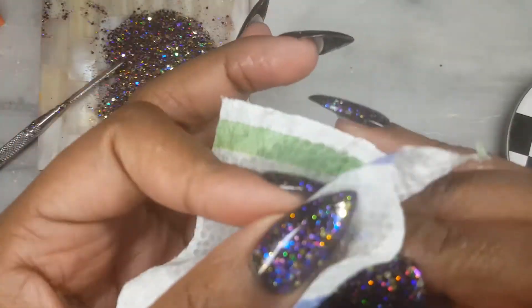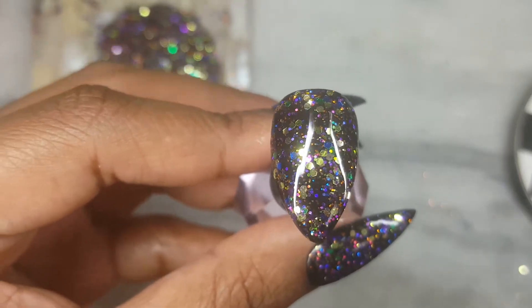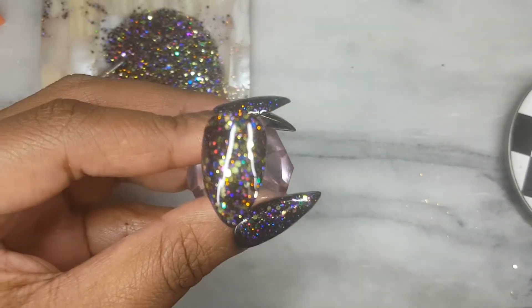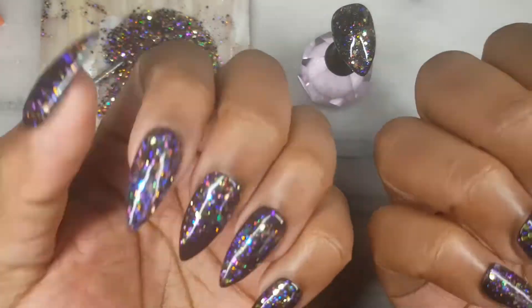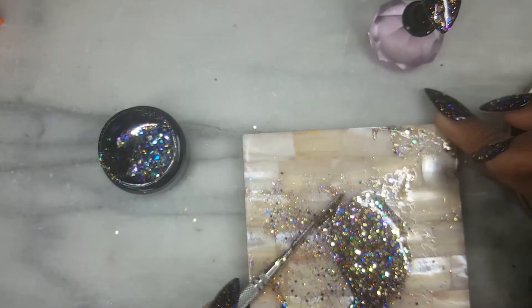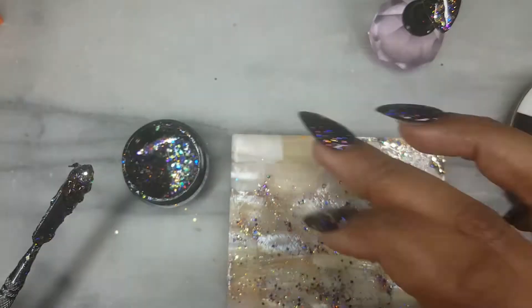Unfortunately, I forgot to record that part, but here I am removing the tacky layer. And there you have it — a super simple, fast, inexpensive Halloween nail. For the remaining gel, just go ahead and scoop it up and place it in a UV resistant plastic container.